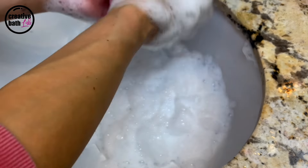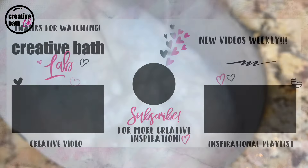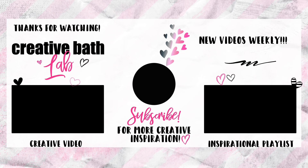Thanks for dropping in. For more awesome tutorials just like this, and to show me and my channel some love, subscribe now — it's that big red button or just click my picture right there in the middle.